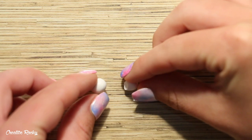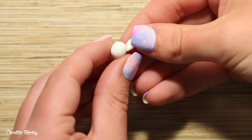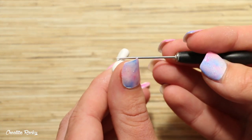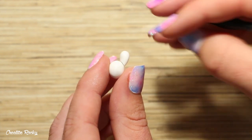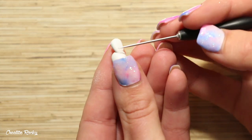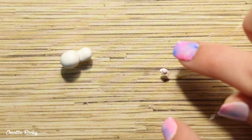Next it was time to make the cat. I firstly shaped the head and the body and then I attached them together by blending the join with my needle tool. To create the ears I made a little diamond shape with some white clay and I attached on an even smaller pink diamond.